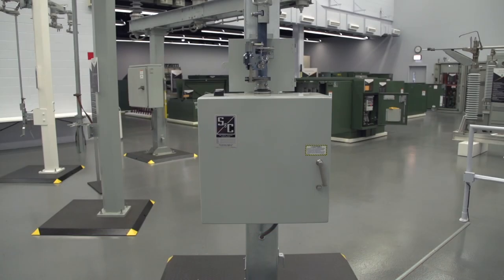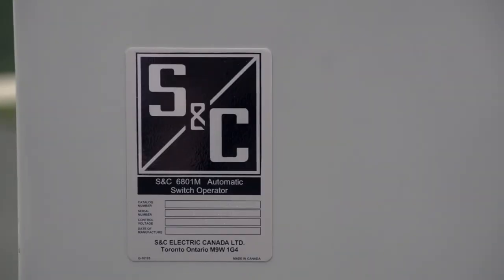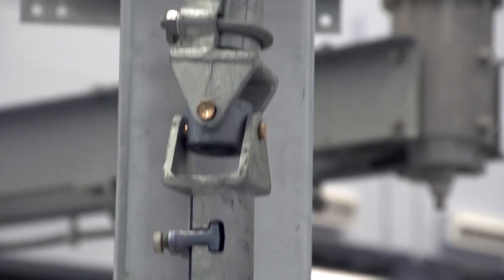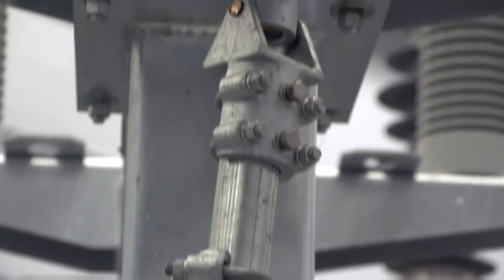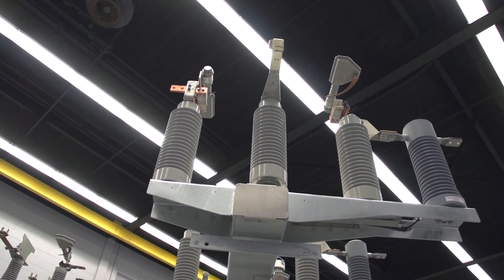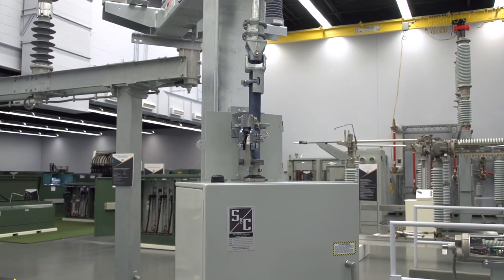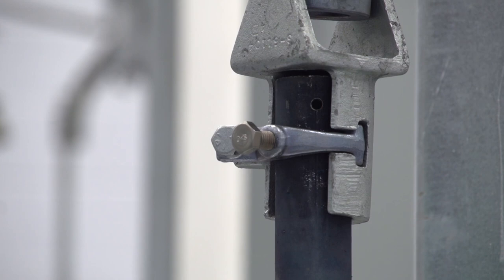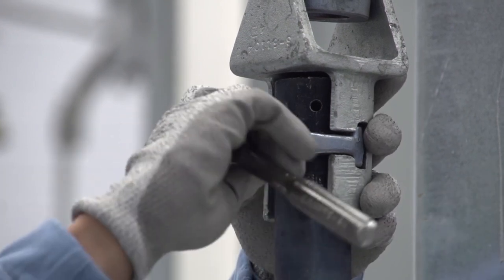This video illustrates the steps to set the switch travel distance on the 6801M automatic switch operator. The switch operator, switch, and operating pipe must already be installed on the pole before performing these steps. The clamp on the universal joint should be installed and tightened, but the piercing screw should not be tightened. If the piercing screw is tightened, loosen it. It will be tightened at the proper time.